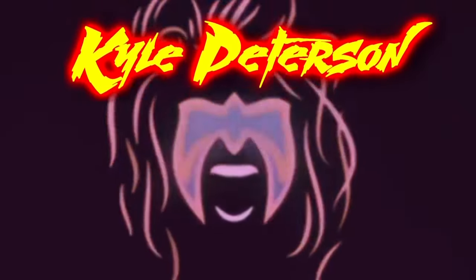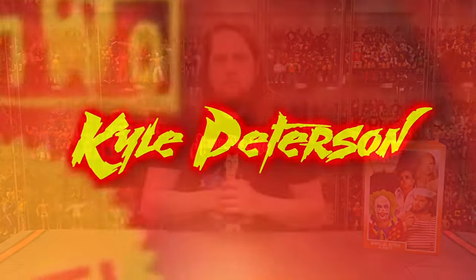Today on the channel, we go retro with the Mattel Creations Retro 4-Pack featuring Doink the Clown, Tugboat, Lex Luger, and Greg the Hammer Valentine. Welcome everyone, Kyle here, and welcome back to the channel for another Mattel Creations Retro WWE unboxing and review. Today we've got the famed Orange Card set with Greg the Hammer Valentine, Tugboat, Doink the Clown, and Lex Luger.